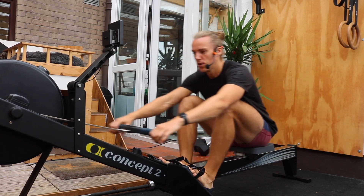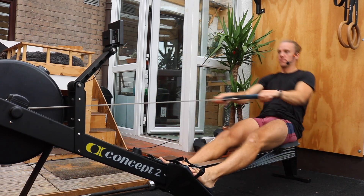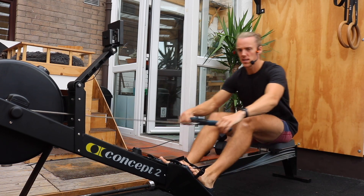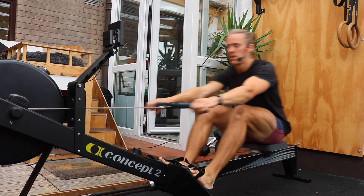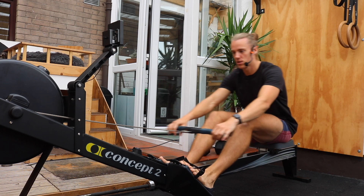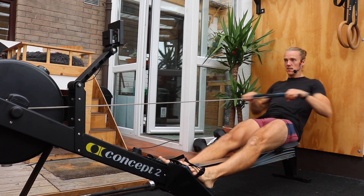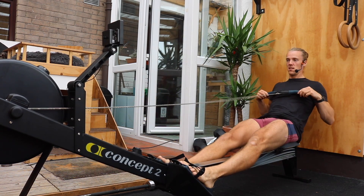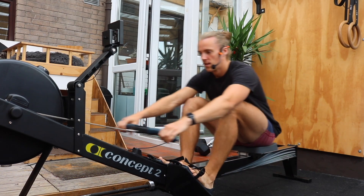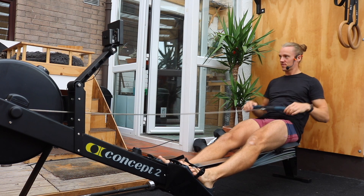The other thing we did yesterday was we worked on how fast back this way we go with our stroke. Just remind yourself of that. We're going to take 10 strokes firm, keeping the stroke rate the same. We're going to do that in three, two, one — here we go. 10 firm strokes. Letting it flow on the way forward, explode on the way back. Flow on the way forward. Last three, last two, and last one. Good job.